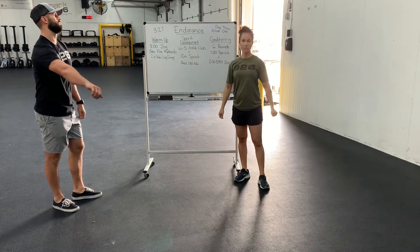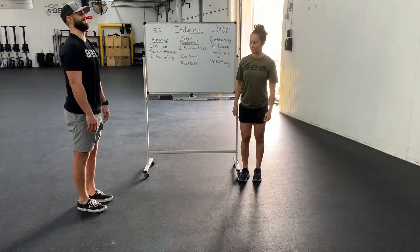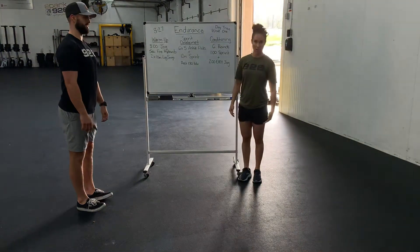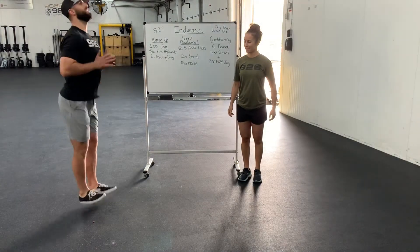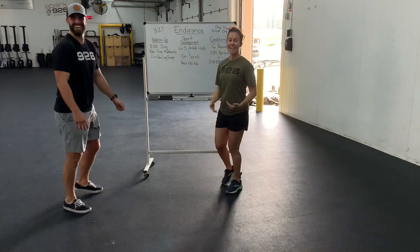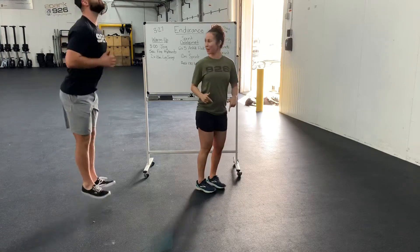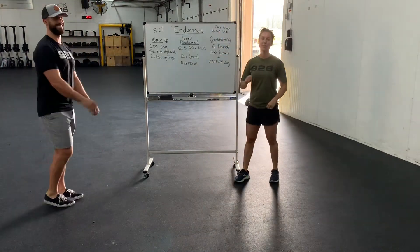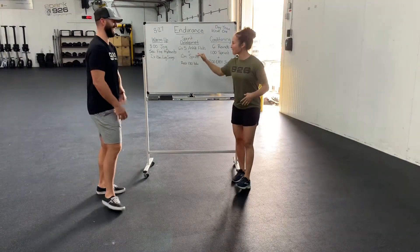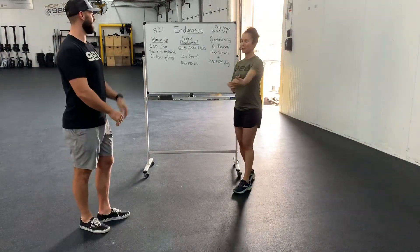You're going to do five ankle flicks plus a ten-meter sprint. For the ankle flicks, you're just standing nice and upright. You want to think toes up and you're landing mid-foot. He's going to give us a little demo here. It's very similar, where we're just popping up, landing mid-foot. Make sure to video yourselves when you do this, guys — please send us the videos, we love them. After you do your fifth one, you'll land and then right away go into a ten-meter sprint.